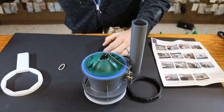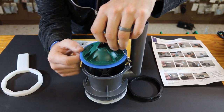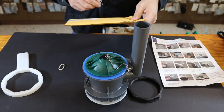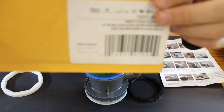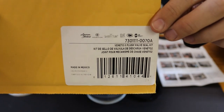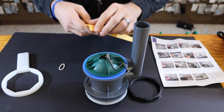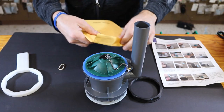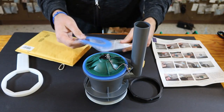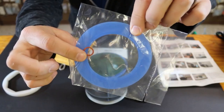Another thing I carry is the replacement gasket. These things tend to go bad over time, just like any gasket, rubber seal, or flapper in a toilet. This is the American Standard part number 7301111-0070A, and that is the OEM replacement gasket assembly. If you notice, it comes with a little red O-ring in the bag as well.